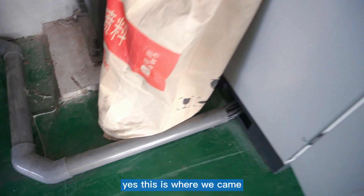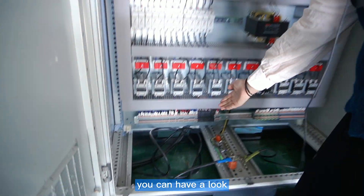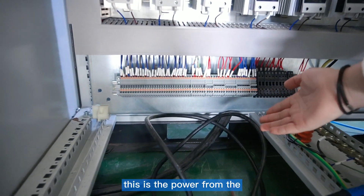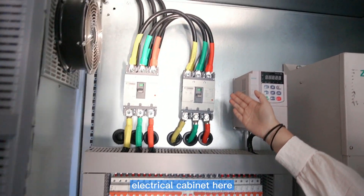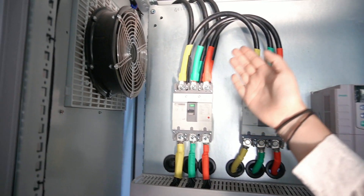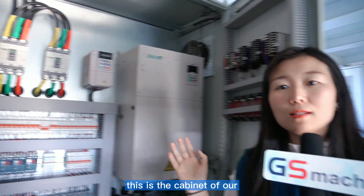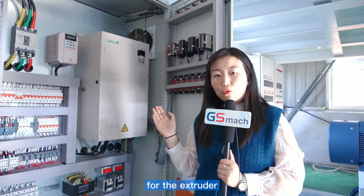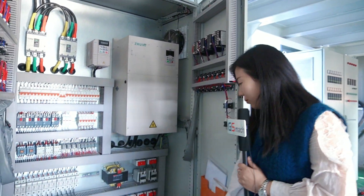This wire comes from the power cabinet. You can see it is connected into the electrical cabinet here — those three lines from the power cabinet go into the electrical cabinet of our extruder. For the extruder, we also connect the wires.